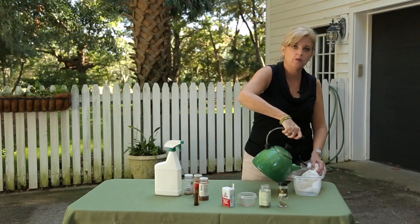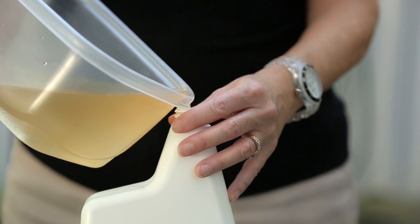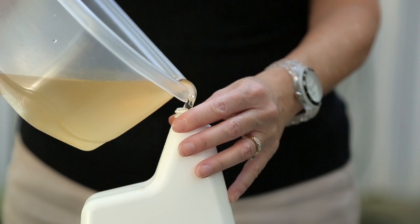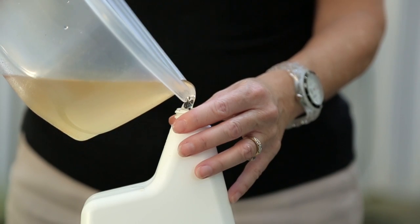Basically what I'm doing is making a tea of these ingredients. Once that's steeped for a few minutes, I will take the liquid and pour it into this bottle so that I can actually use it to apply.